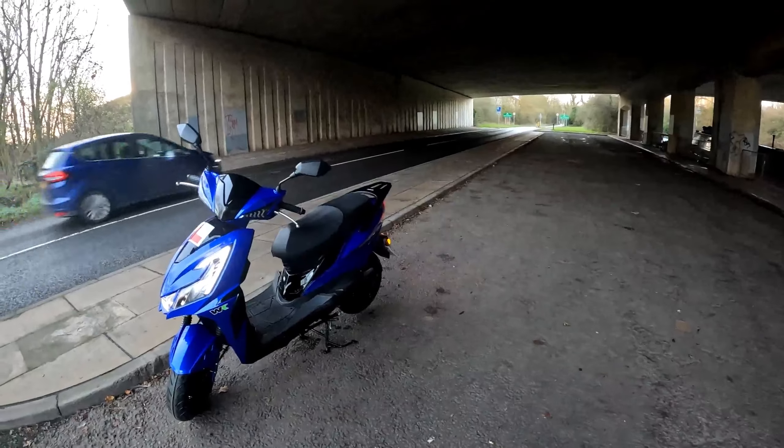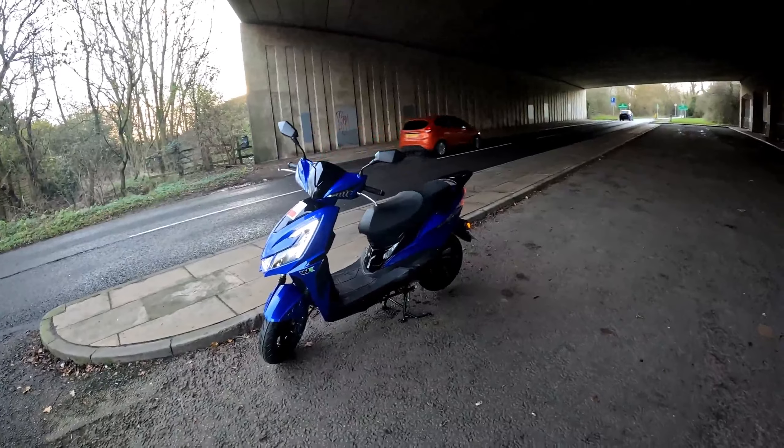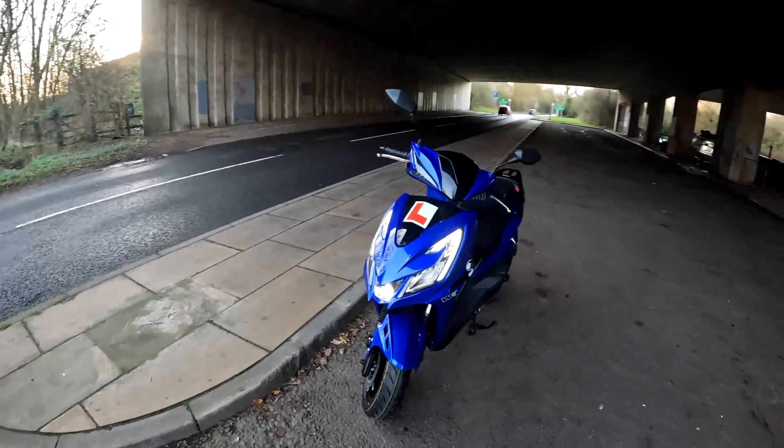Looks more like a 125. It's bigger, it's bolder, and it's packed with LEDs all the way around.